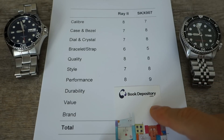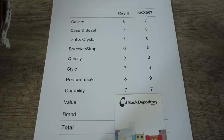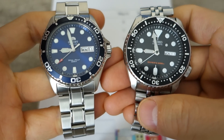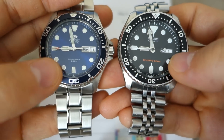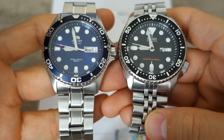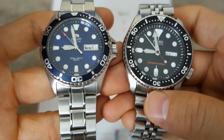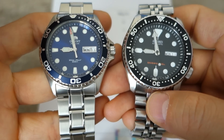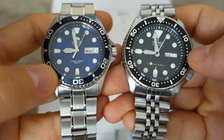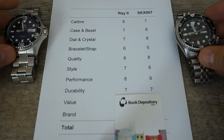Next: durability. Both watches use the same materials — 316L steel, aluminium bezel inserts, and mineral crystal. In-hand solidity feels the same and they're nearly the same weight, with the Orient just a smidgen heavier. Materials are not premium but perfectly serviceable. I can't separate these two — both get 7 out of 10.